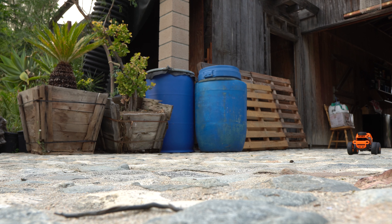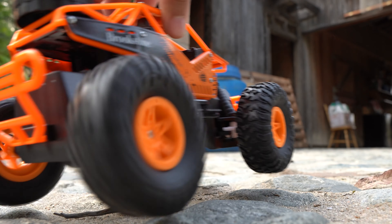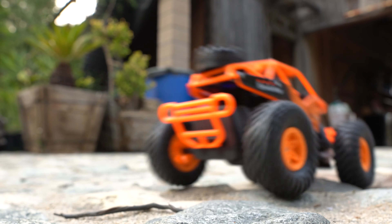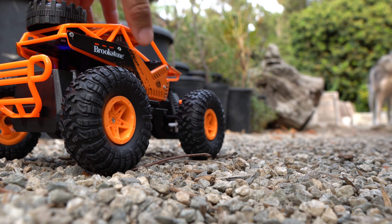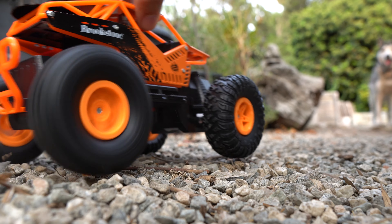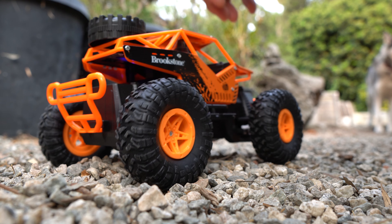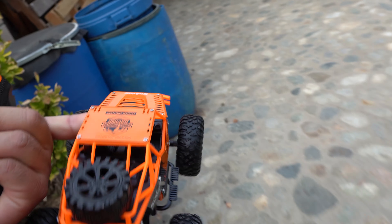Wow, that was so slow — oh my god, you gotta be kidding me. That's how slow it went, guys. It seems fast but no — okay, fail. It did not even want to move from the gravel. Oh my god. Okay, let's check it out on flat concrete.